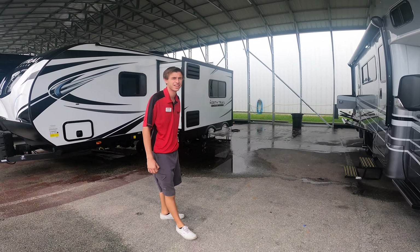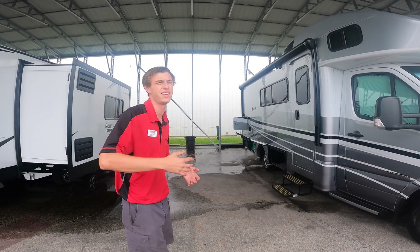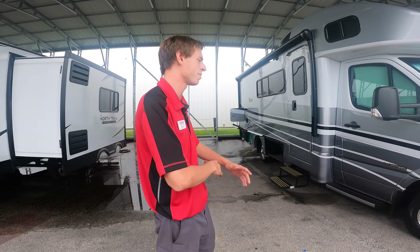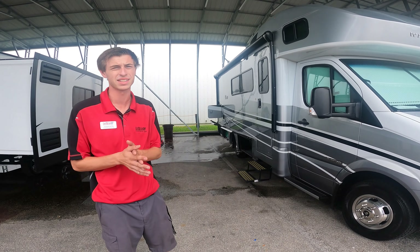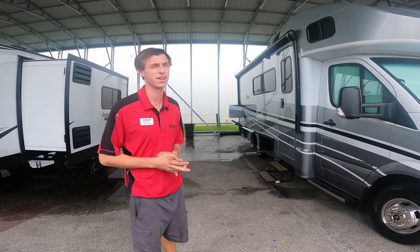So this is your guys' first unit. Congratulations! We're going to go through the outside first, and then we'll hop inside. At any point you have questions, please feel free to ask. If I need to re-explain something, let me know and I'll try my best.